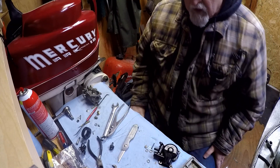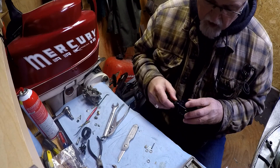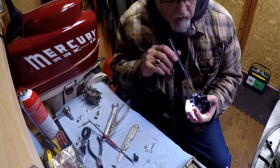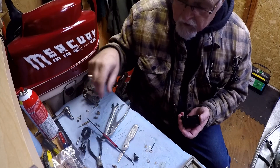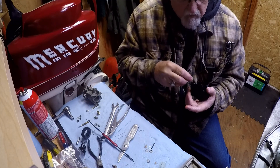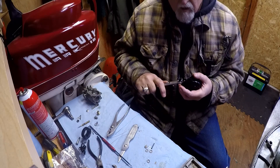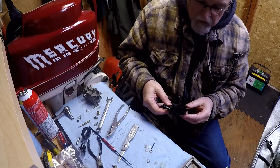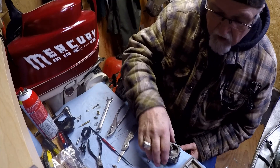All right, we got that together. This goes back on — apparently with nothing, so I'll just put it back in there. There's no O-ring in there. All right, get that cleaned off — that's good. Put that back in there and snug that up. I got these all blown out with the carb cleaner, so that works. That's all set up and ready to go.